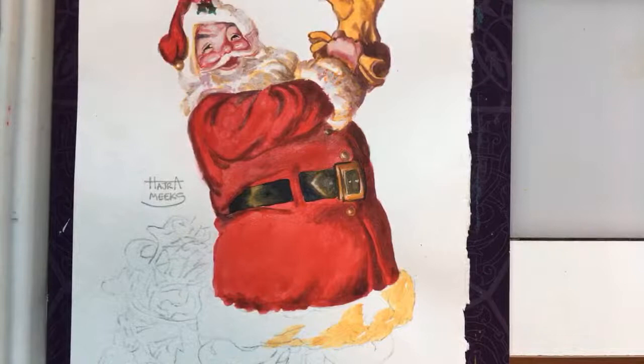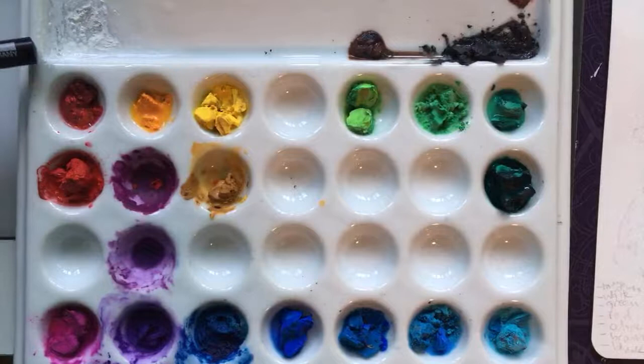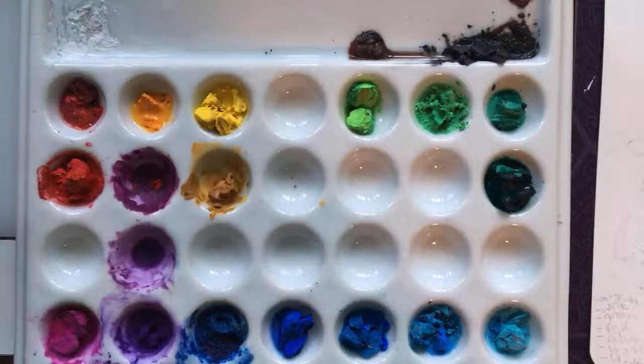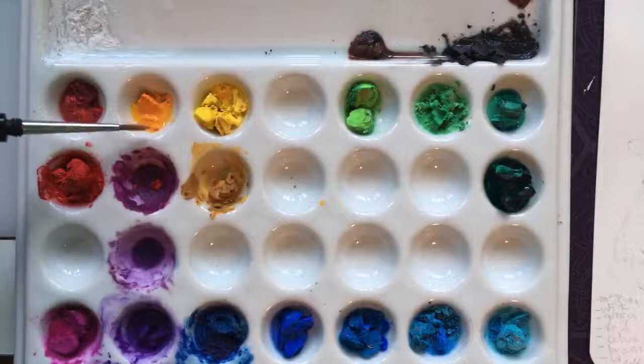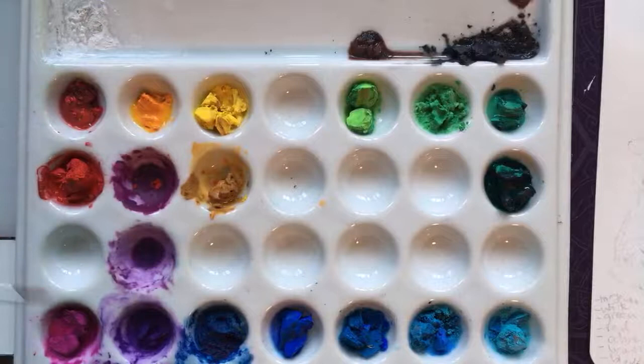The brushes I'll be using today are going to be an angle and a filbert. This is my create-a-color palette that I have out today. It consists of white because it's gouache — for making tints as needed — but mostly there's a red because this is a Sundblom master study. It's a 1931 Santa that we're doing as a gouache master study from an oil painting. The goal is to make it look like the oil painting. We've got red, green, black, brown, and some Indian yellow.